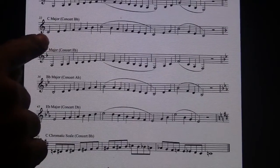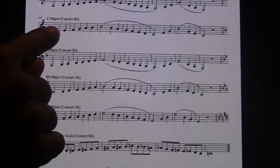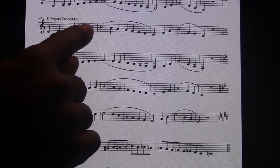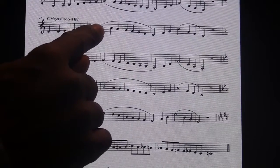Concert B-flat, your C scale, is simply C D E F G A B C, and then we go reverse.